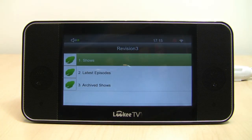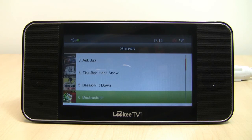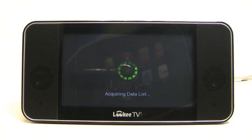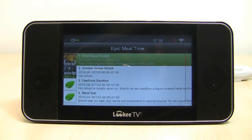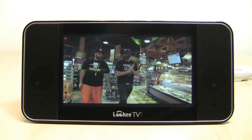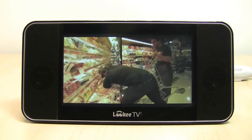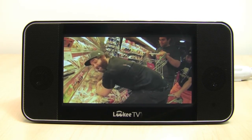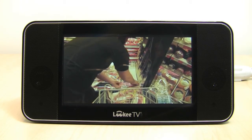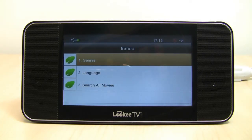Moving on to another great app — one of my favorites is Revision 3, another source of premium TV shows, all for free. One reason I like them is they have one of my favorite internet TV series of all time: Epic Meal Time. We'll show a quick clip of the bacon burger episode — stuff is updated all the time. There are also a lot of other apps here. InMoo is also good for movies and TV shows, but we're going to wrap up here — you might as well just grab a device yourself.